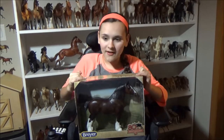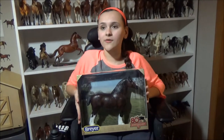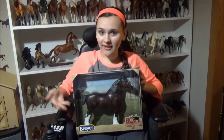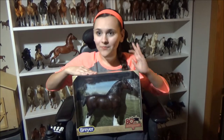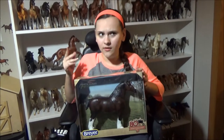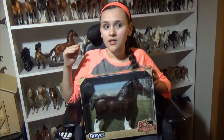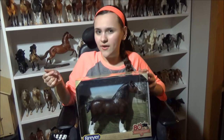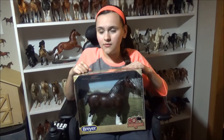I first saw this horse on Facebook a few days ago and I was like, oh my gosh, I need that horse — I have to have that horse — because it's a Clydesdale, and if you do not know me, I love Clydesdales; it's my favorite breed. So I needed to get my hands on this. It is very hard to track down because they're not in all stores yet. I think every store gets like five or six, so luckily our Tractor Supply had one.